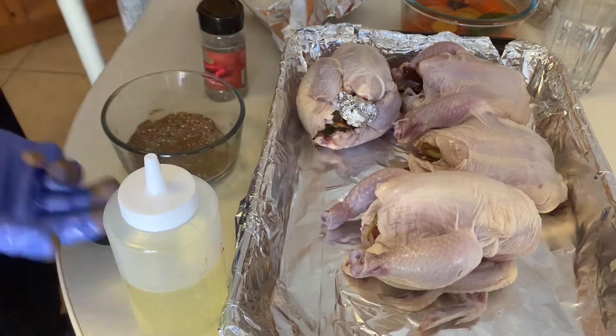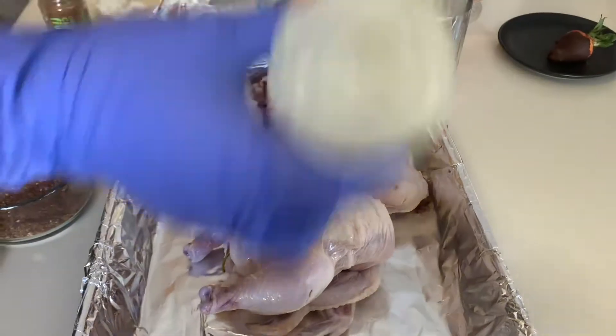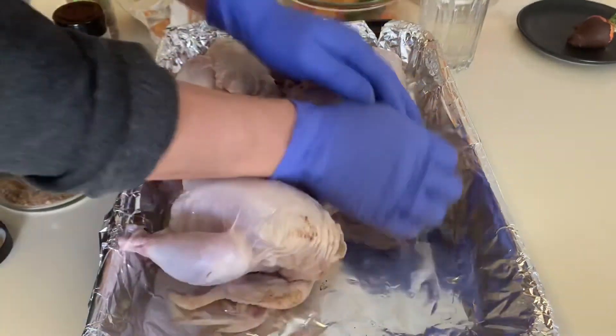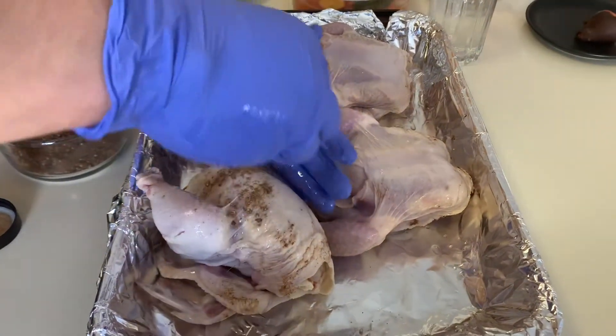Let's try. This is the all-purpose cooking oil. And kind of a little bit of rub. Normally this is how you get the flavor of the spice.